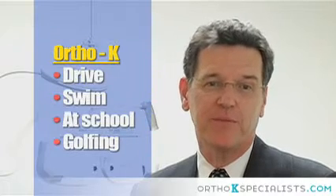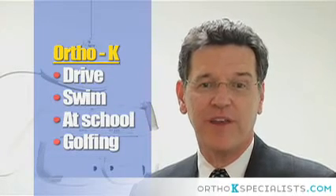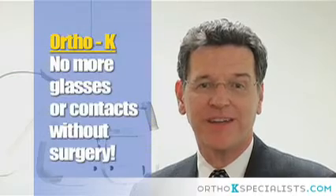You can go to bed and wake up with great vision that allows you to see clearly to drive, to swim, to see the board at school, to golf, or any other activity — all without your glasses or contacts to bother you and without any surgery.